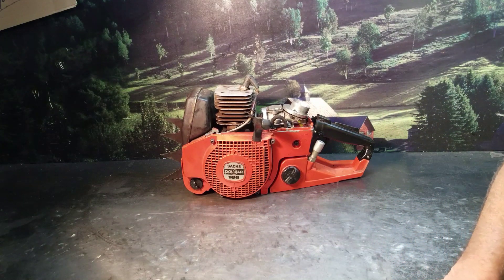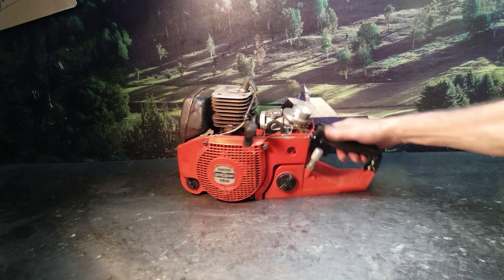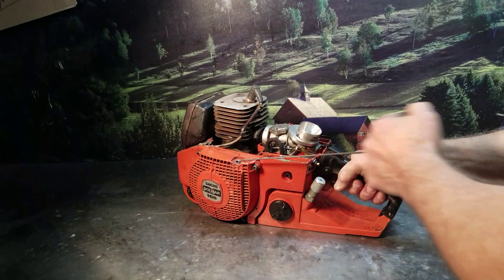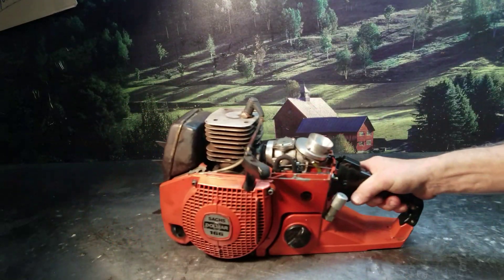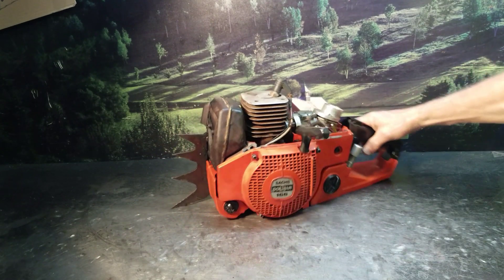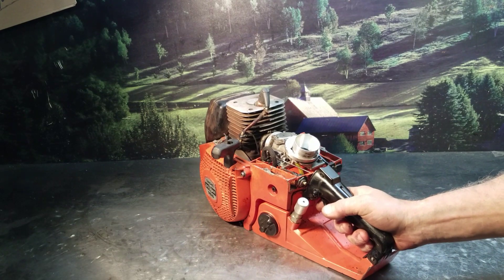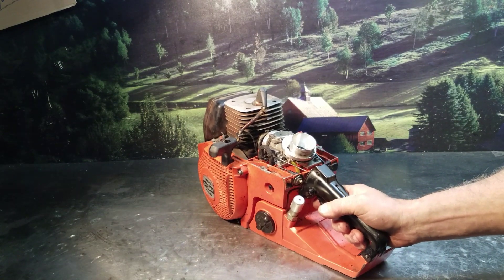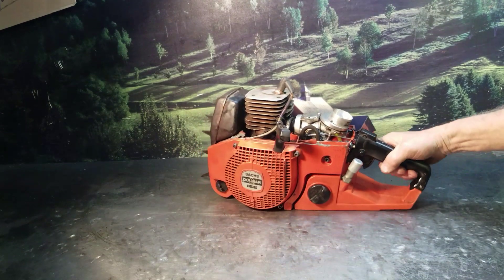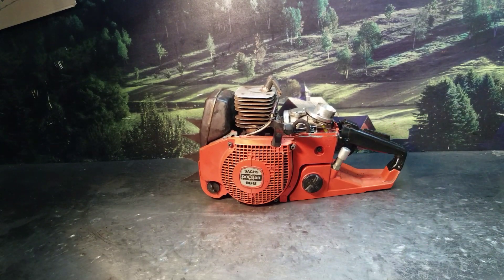This one's been sitting for a long time. I did a little bit of work on it and we'll fire it up and let you listen to it. If you have any questions on your vintage muscle saws, give the chainsaw guy a call.